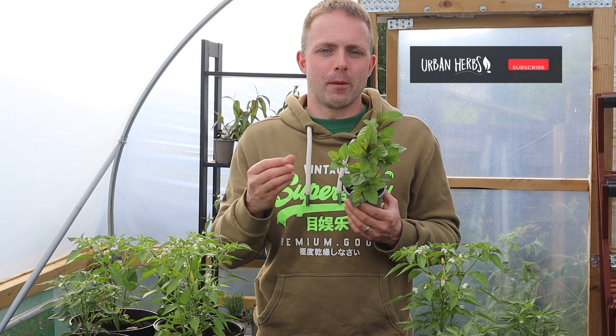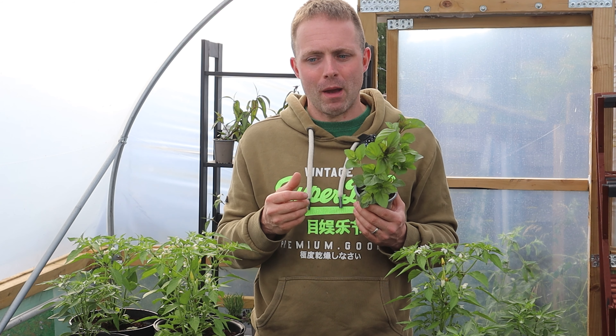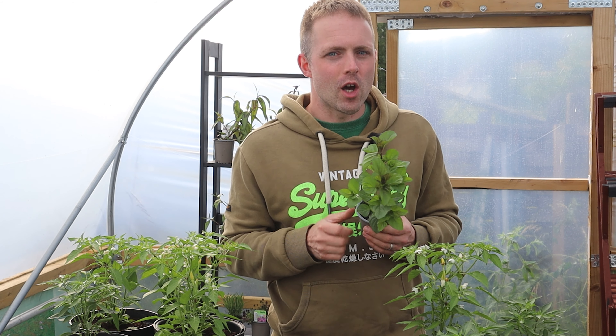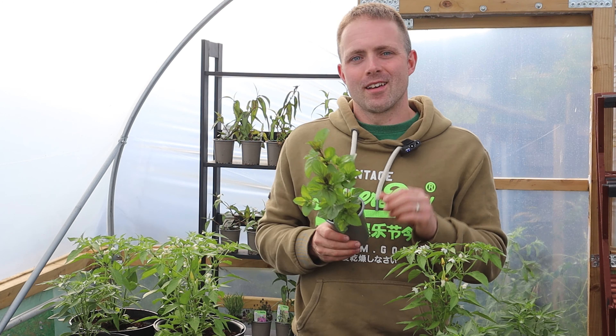It feels cheeky asking for this, but these interactions really do help our channel grow, and we're so passionate — I hope you can tell that — about sharing the knowledge about growing these beautiful foodie herb plants. Until next time, my name's Andy from Urban Herbs — see you later.